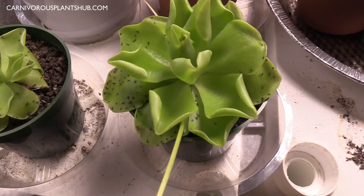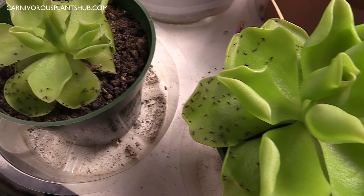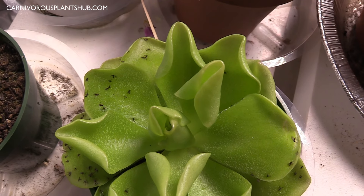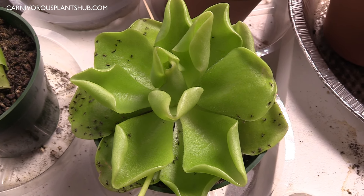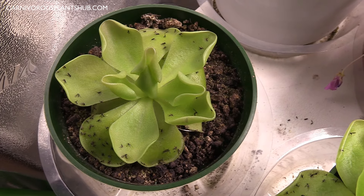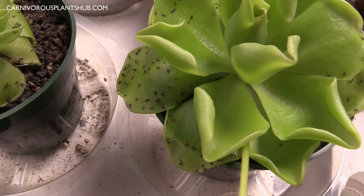These do not have an actual dormancy period, but they do go through something in the winter months. If you leave them in natural light, they will go through what's called a succulent stage — the leaves they put out will be kind of small, harder, and they won't secrete as much fluid to capture insects. After one to three months of that, once the photoperiods and temperatures come down, they'll go right back to their normal growing state. During that period, make sure to give them a little bit less water, as they don't need nearly as much during their succulent stage.